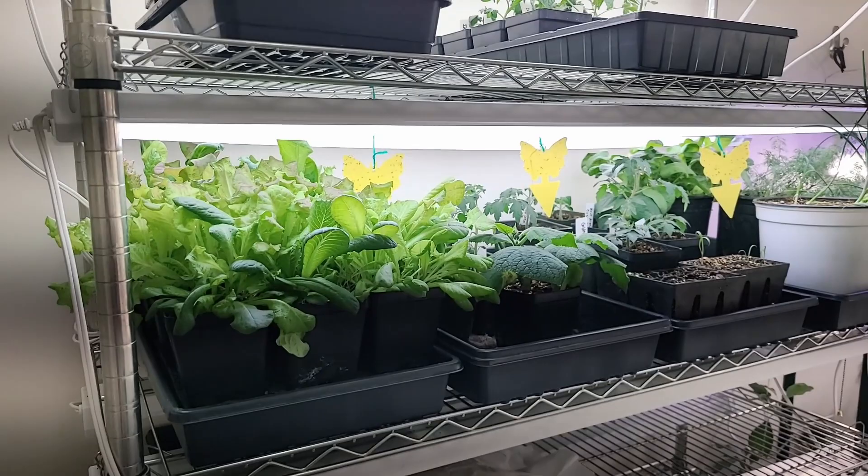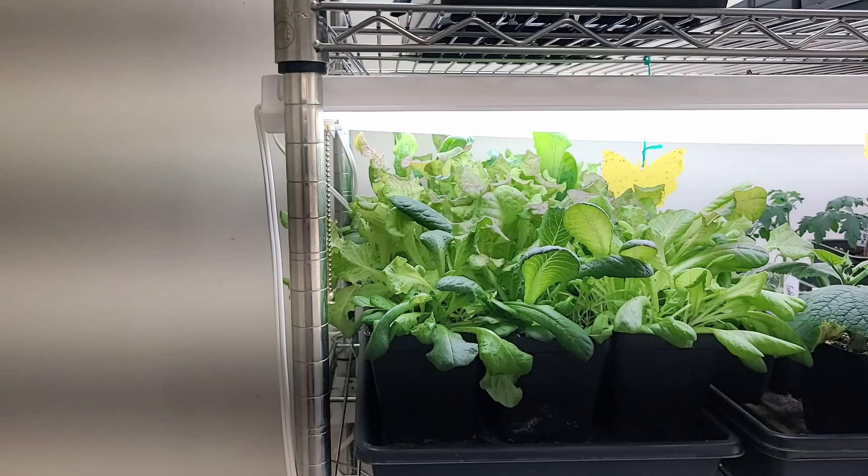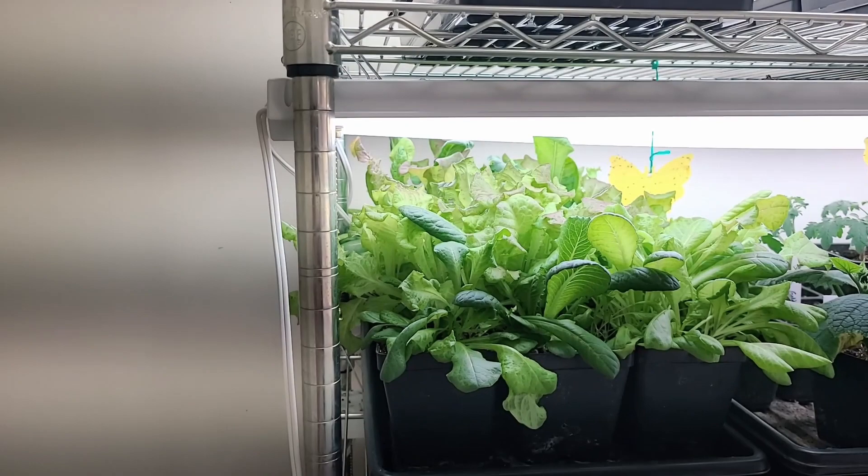Things have changed a little bit. We have our lettuce and our mesclun. We'll probably do a quick harvest on that today just to show you what it looks like. This is what it looks like when I'm ready to harvest it, and I usually get three or four harvests like this out of each batch, and then I just start a new one.